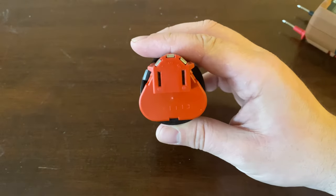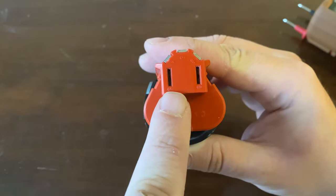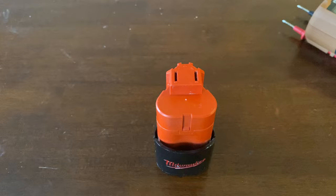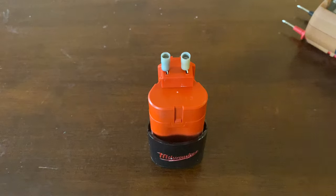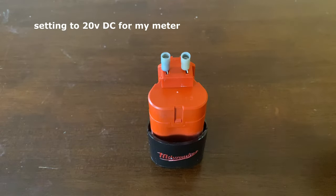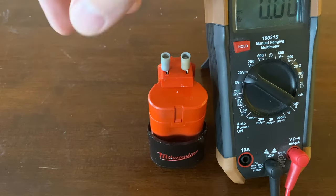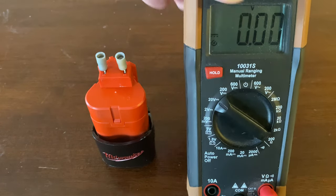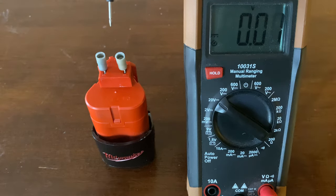A lot of batteries will have positive and negative indications. You can barely see here, but it looks like we have those two right here — we have a negative on the left and positive on the right. So let's see how much voltage we have. I'm going to put these little spade connectors in there, set my multimeter, and see how many volts we get when we plug in the battery. Remember, this is a 12-volt battery.